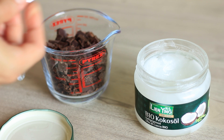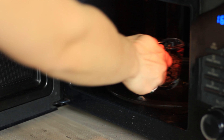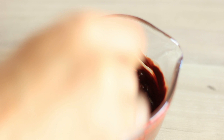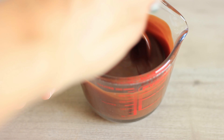Just finely chop the chocolate, add the coconut oil, and slowly melt it in the microwave. You want to melt the chocolate in 30-second intervals and mix in between — this will make sure that you don't overheat the chocolate. If there are only a few pieces left, these pieces will just melt by mixing them with the rest of the chocolate.